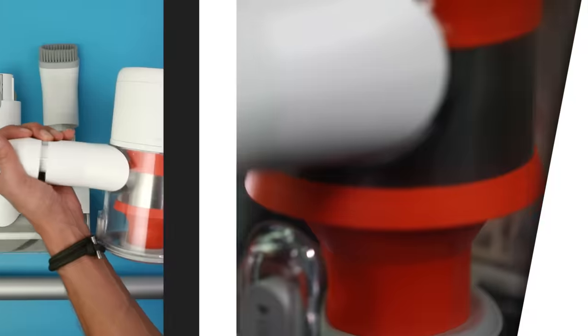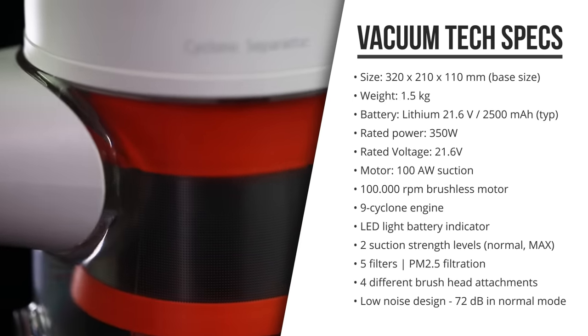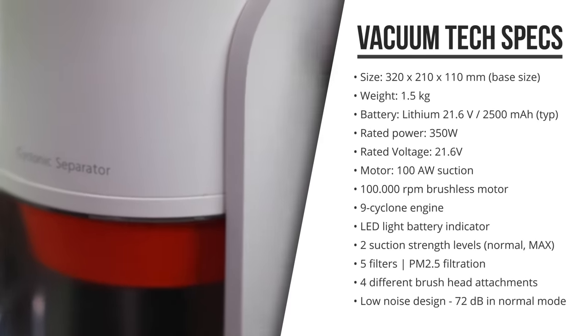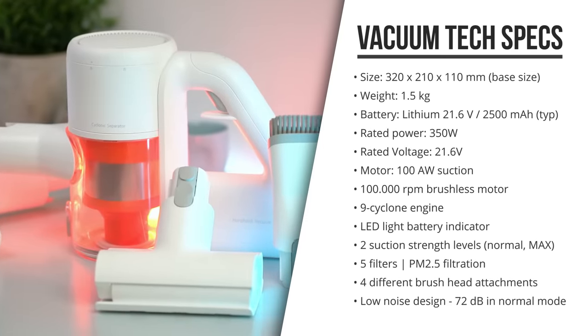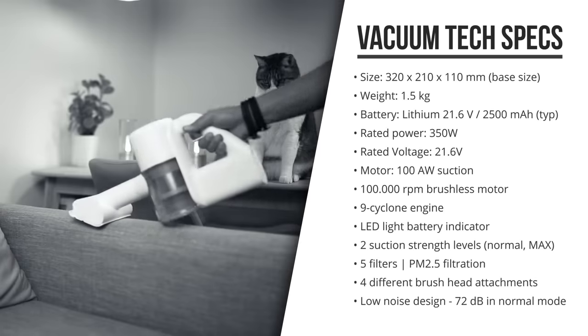The Xiaomi handheld vacuum cleaner has a 350-watt brushless motor, a nine-cone cyclone engine with 100 air-watt suction speed, five different filters, and a built-in 2500 milliamp-hour battery that's good for around 160 square meters of cleaning per charge. It comes with four different brush heads for cleaning the floor, cleaning the bed or sofa, and cleaning the edges of a room.